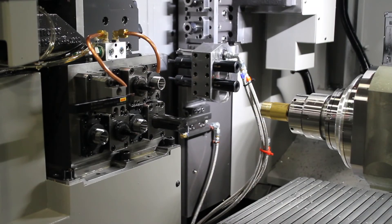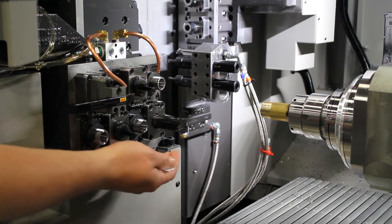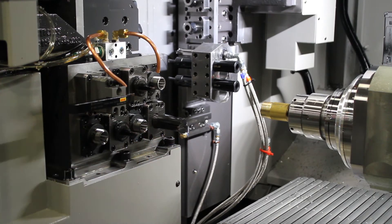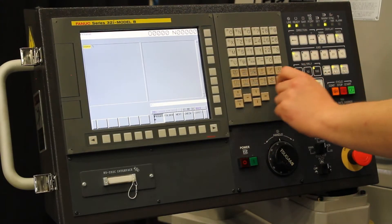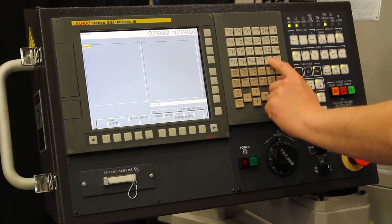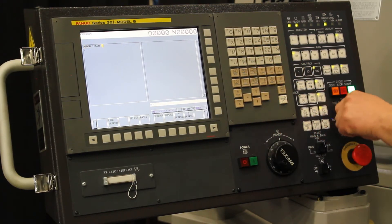We are going to be touching off tool 35. In order to do this, we are first going to go into our MDI mode on our control panel, call up the tool without the offset — T3500 — and the block insert, and then hit cycle start.